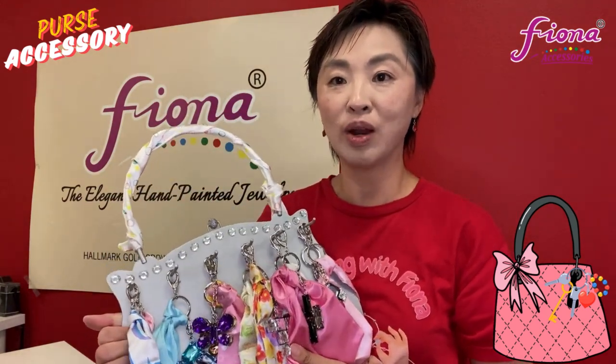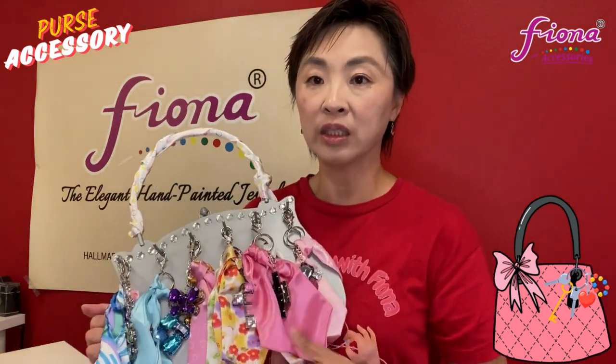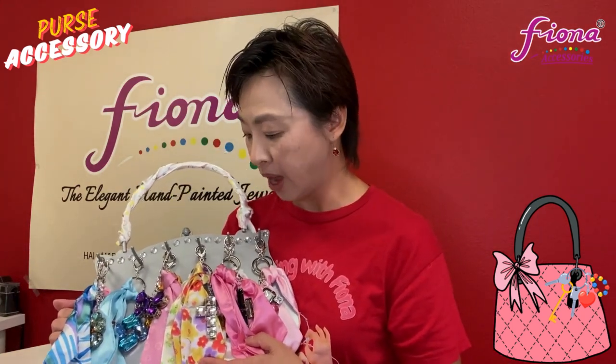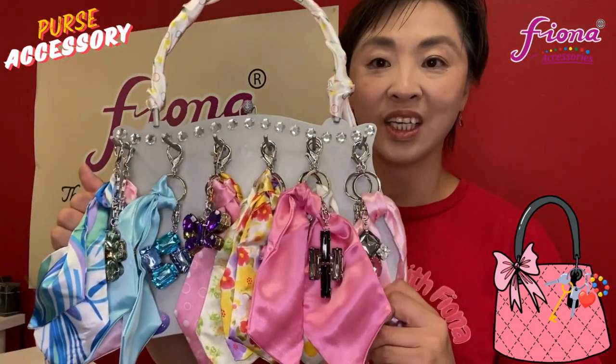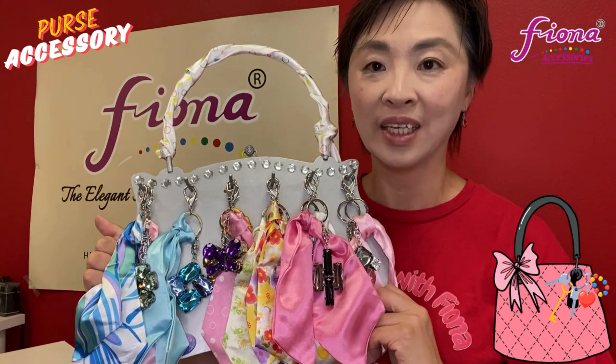I put a scarf in here to accessorize the handle part, and in the back it's a metal display, so when we ship it, it will not knock down. The display holds 36 pieces, so when you display it at the cash register, you can put half of it out and put the other half underneath your cash register. When you sell through, you can put more out.